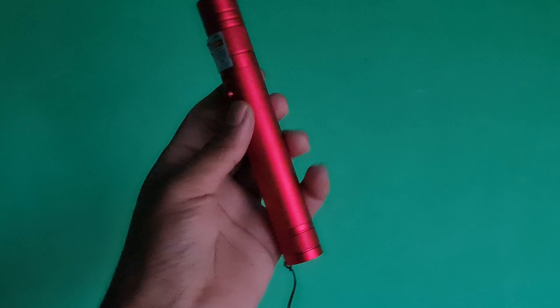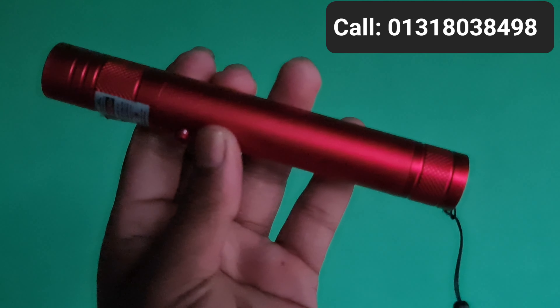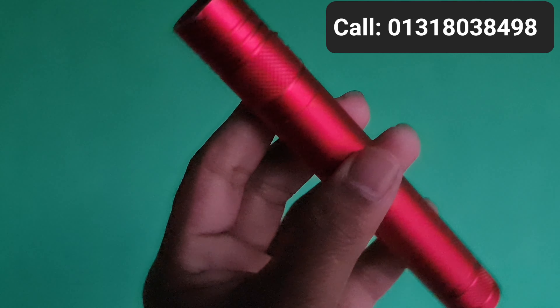This is a laser pointer. It is a red color. It is a very, very good laser pointer. This is 1,000 TK. This laser pointer is at a very good price.